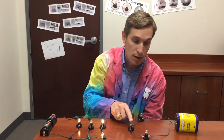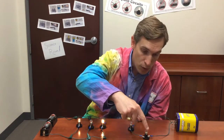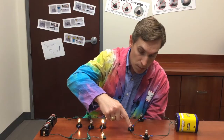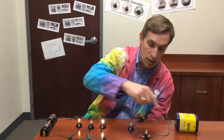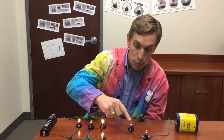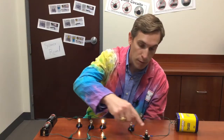That's because in a series circuit, if even one bulb burns out, all of the bulbs will go out. Electricity has to go through the wire, through this bulb, and through this bulb before it can go through the rest of the circuit.